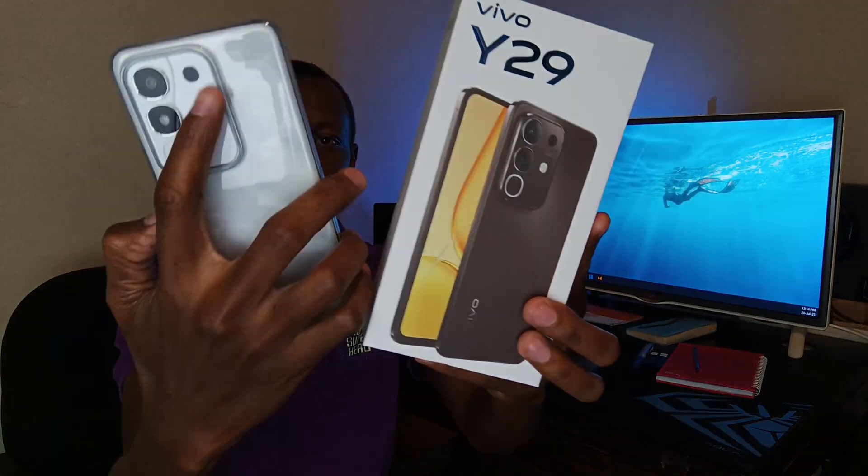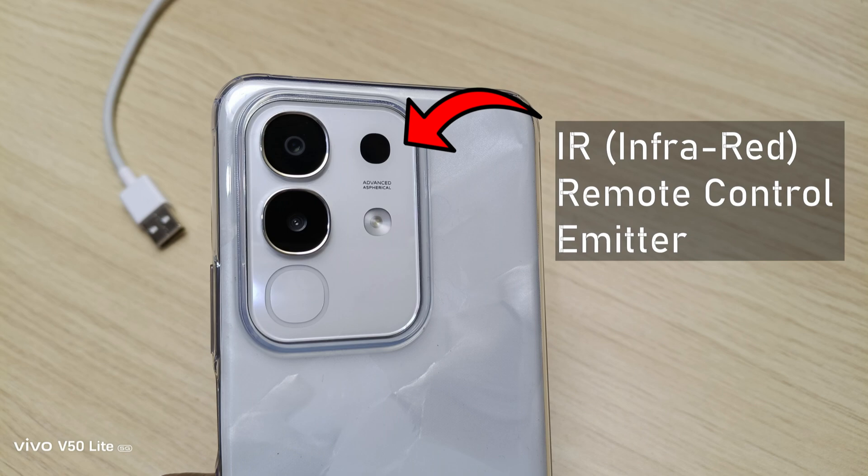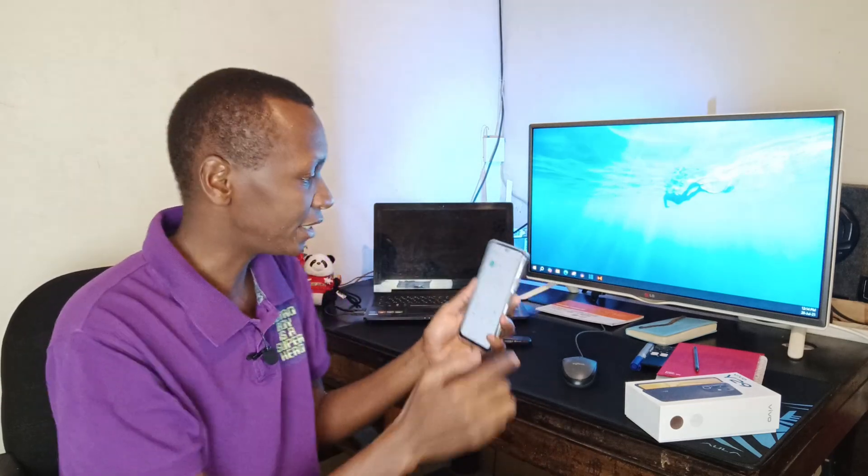This is the Vivo Y29, and you see that small black dot at the top — that is the remote control sensor. With the Y29 you can control any electronic appliance in your home. For example, I'm going to try and control my TV.